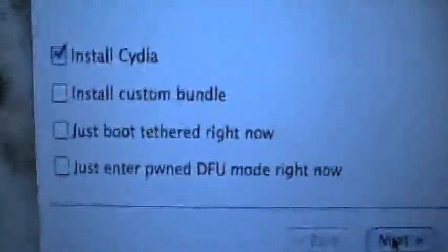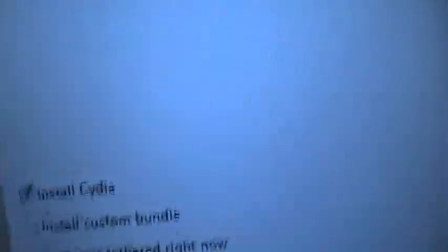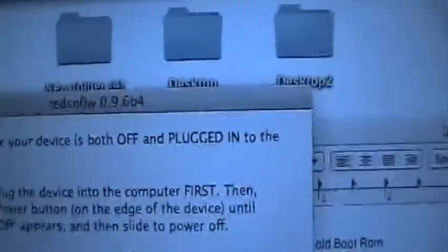Just Boot Tethered Right Now is how you boot tethered once you restart your iPad. Say my iPad has to reboot for some reason — say I install Winterboard and it has to reboot — that would be the way you do that. So installing Cydia is the only thing I need to do, and that will do the jailbreak. Hit next, and then it will say it has to be both plugged in and powered off. Now I'm going to shut down my iPad.